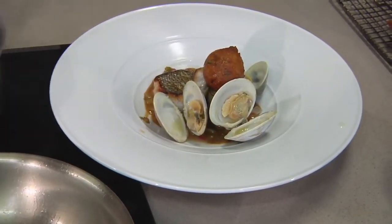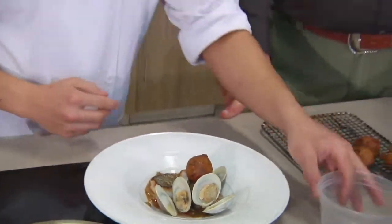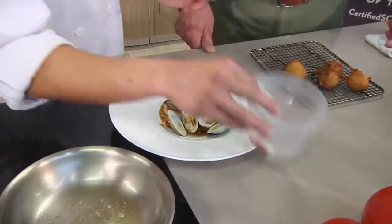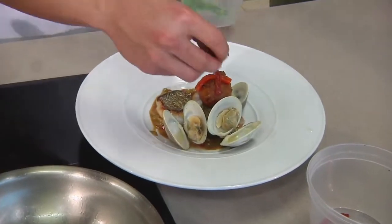When you graduate, are you going to try to stay here in Myrtle Beach and open your own restaurant? I think I need a little more experience under my belt — I want to work for somebody else for a while and plan on traveling around. What are we adding now? Roasted red bell peppers — there's already some in the sauce, so you try to incorporate them throughout.